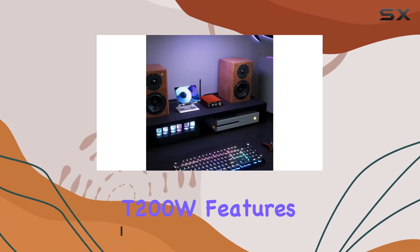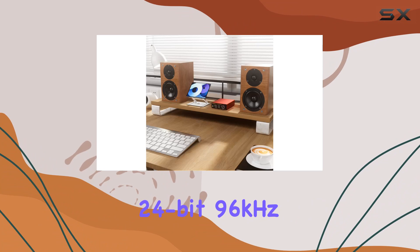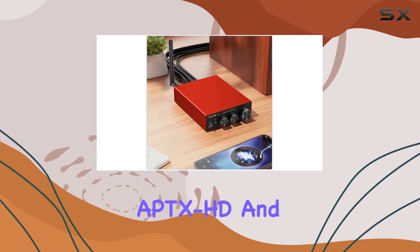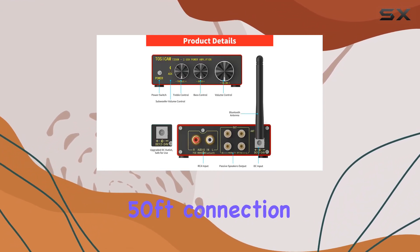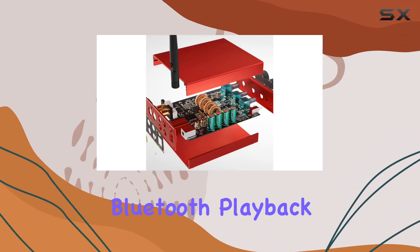The T200W features a Qualcomm QCC 3034 core, supporting 24-bit 96 kHz audio, and APTX, APTX-HD, and APTX-LL for lossless, high-resolution Bluetooth streaming. With a generous 50-foot connection range, experience minimal signal delay and no audible noise or pops during Bluetooth playback.